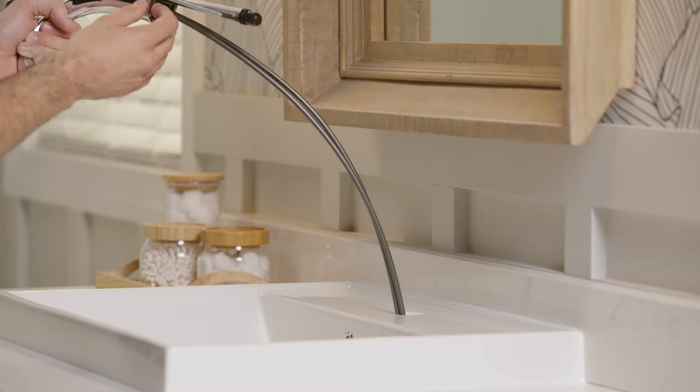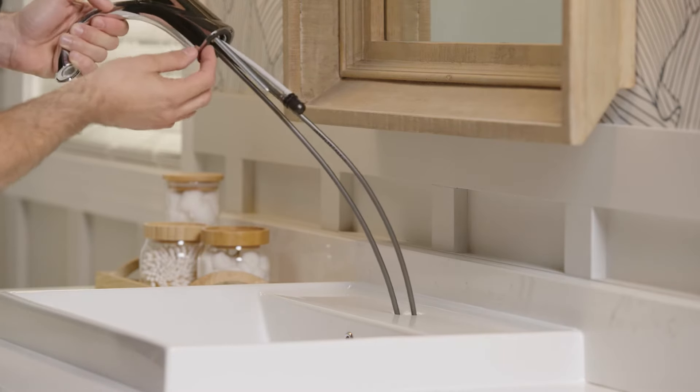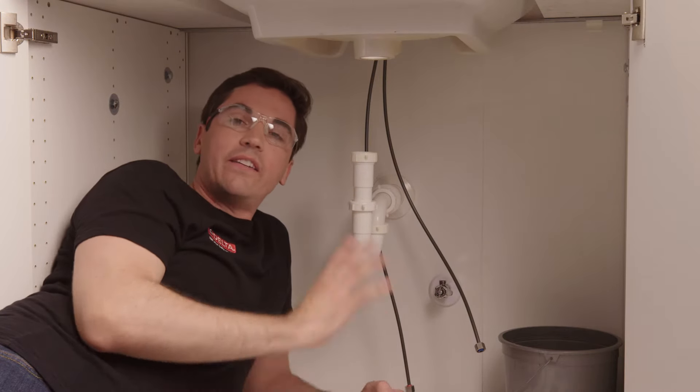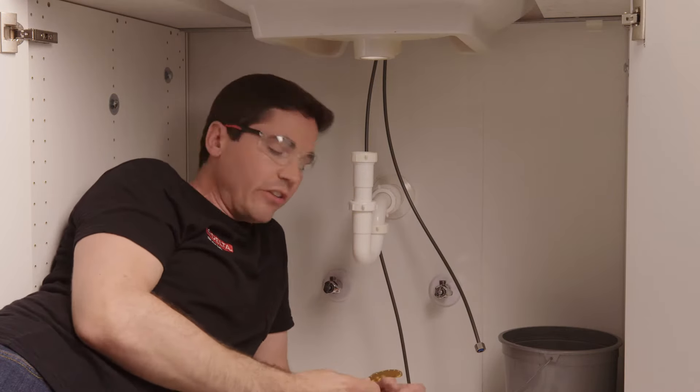Now I've got the gasket in place. I'm going to start by feeding my supply lines carefully down through my hole — it's helpful to have a finger on the gasket to hold it in place. I'm going to drop the entire faucet down onto my deck surface, checking to make sure nothing is pinched, the gasket's not getting pinched, and I have a nice tight connection between the faucet and my deck surface. Now that we have our faucet down through our deck, we can tighten it up underneath.